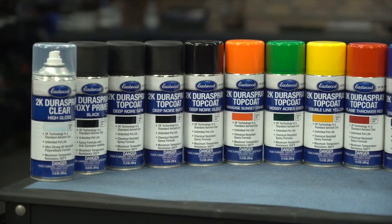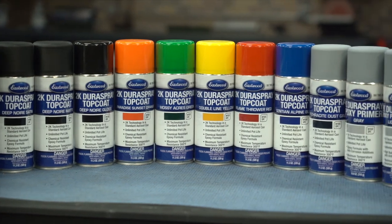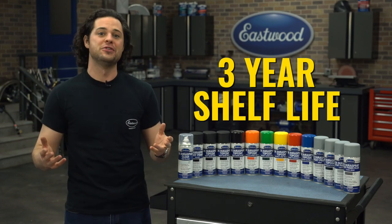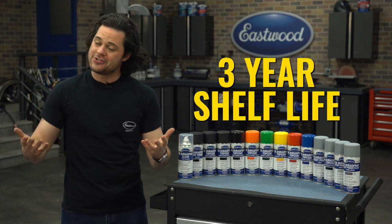The four variants are: the epoxy primer, the epoxy filler primer, the top coats, and the clear coats in either gloss, satin, or matte. Use them, get a 2K paint gun quality coating, throw it back on the shelf for use later on, and it won't turn itself into a brick like a 2K Aero Spray would. No waste, which is always a good thing.